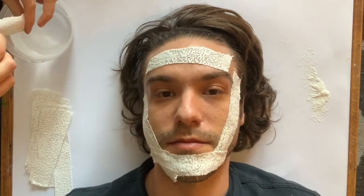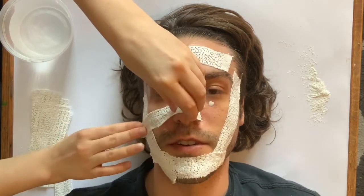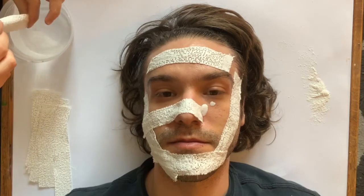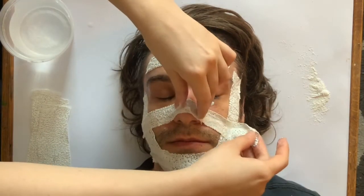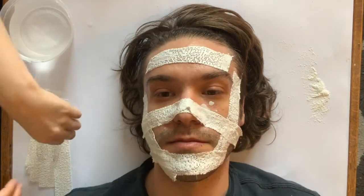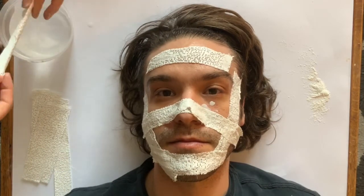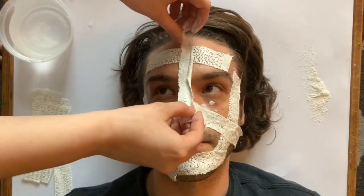You will need a partner to help you with this. Once you dip the plaster into the water it becomes activated, then use your fingers to sheet off as much of that excess water as you can. This will allow the mask to dry faster and you won't have to sit around for so long with it drying on your face.